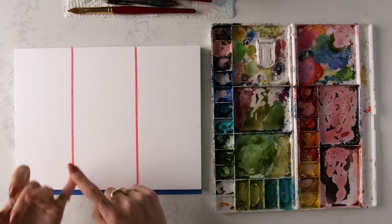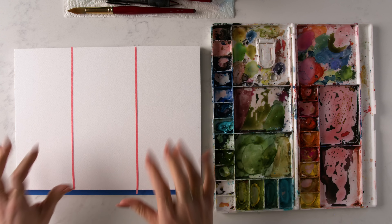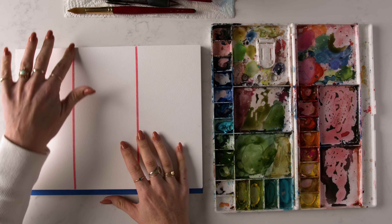Hey friend, if you're just getting started with watercolor and you don't really know what to paint, in this video I'm going to show you three simple painting ideas for beginners. So if you're ready, let's get the brushes out and dive in. I'm going to go over an abstract, a floral, and a landscape, starting with the abstract.